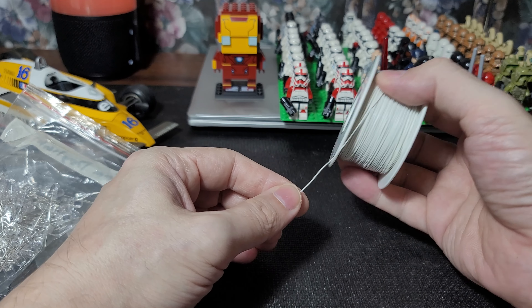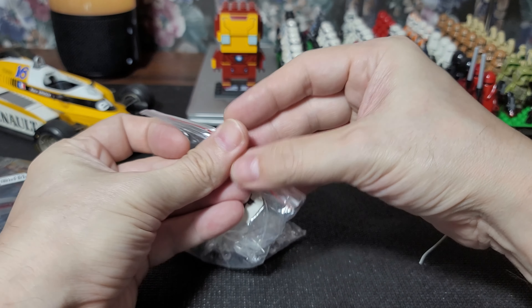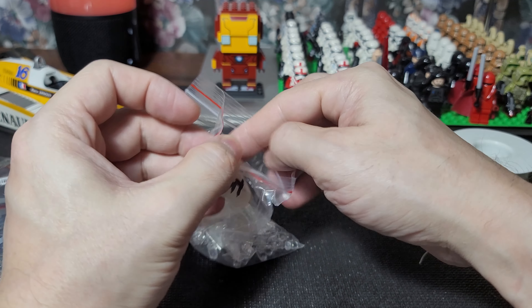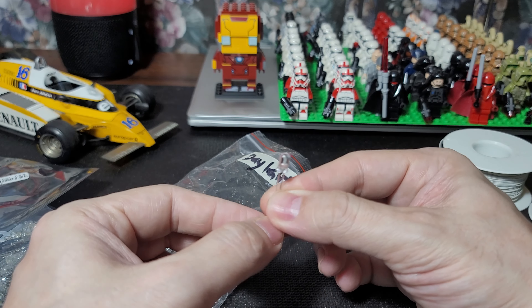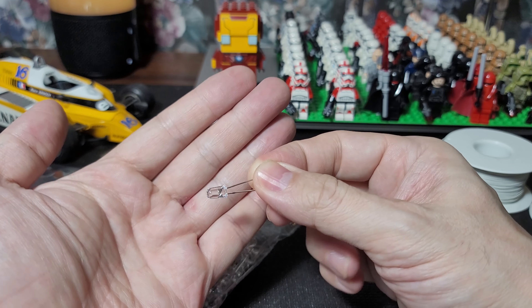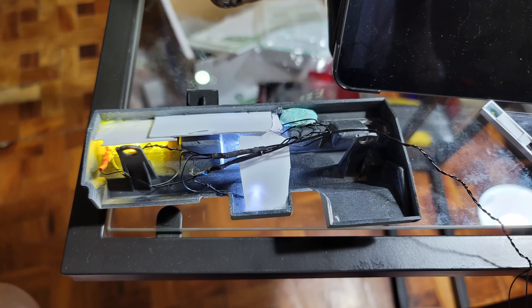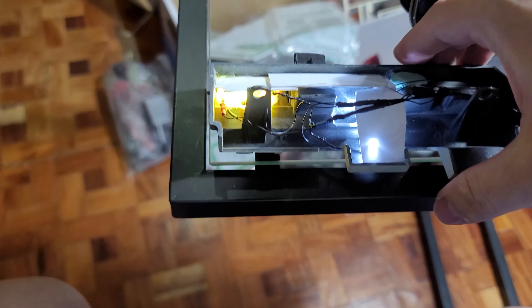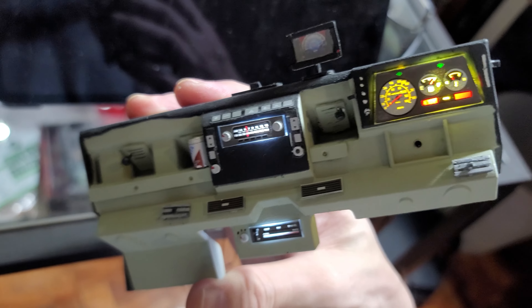In terms of color, you can also choose between bright white, warm white, or daylight. This is a 5mm LED but more of a projectile version. It really depends on your project.